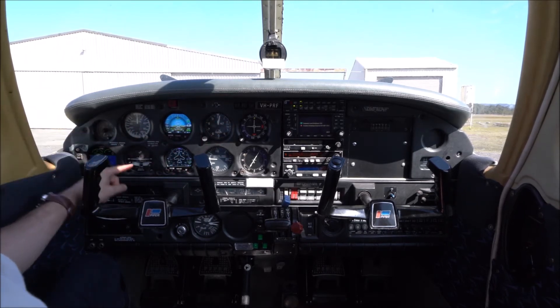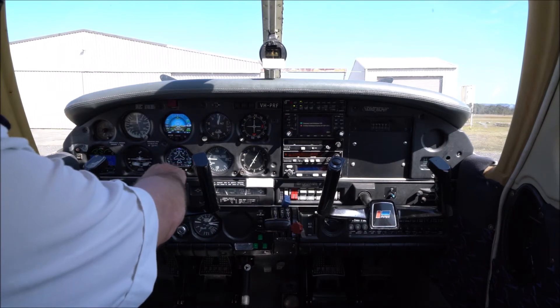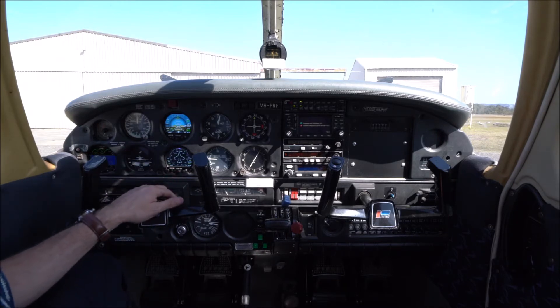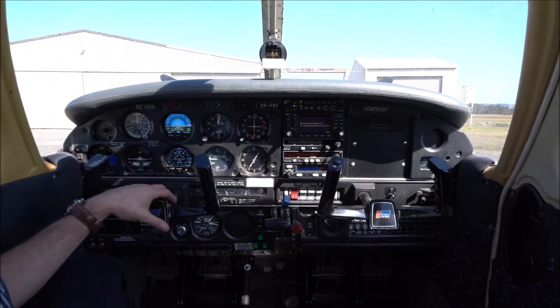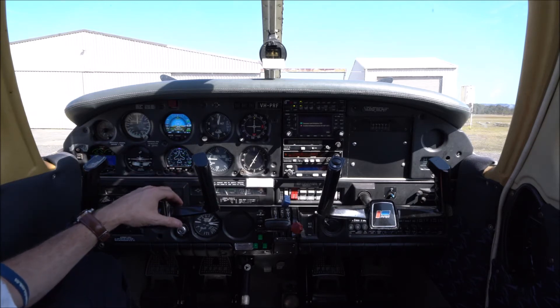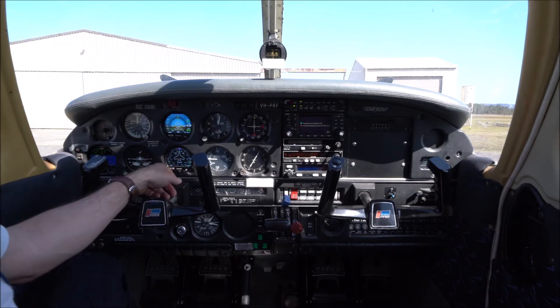Looking down the bottom left, we have the turn coordinator. It tells us how quickly we're changing our heading left and right and also whether we're in balance with a little balance ball at the bottom. In the centre at the bottom we have an electronic direction indicator, which has the capability to show both magnetic heading and GPS track — at the moment it's set to magnetic heading.